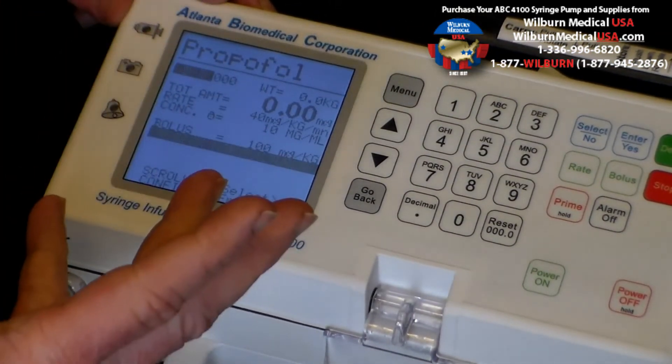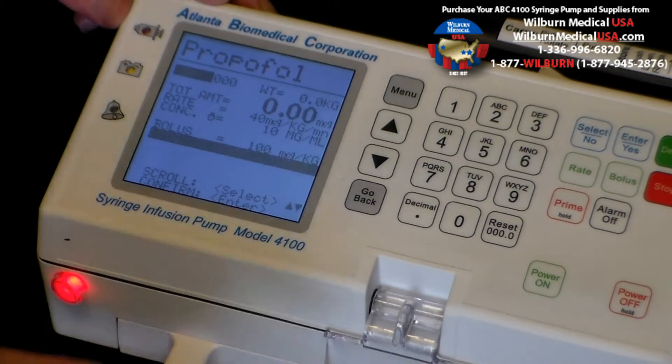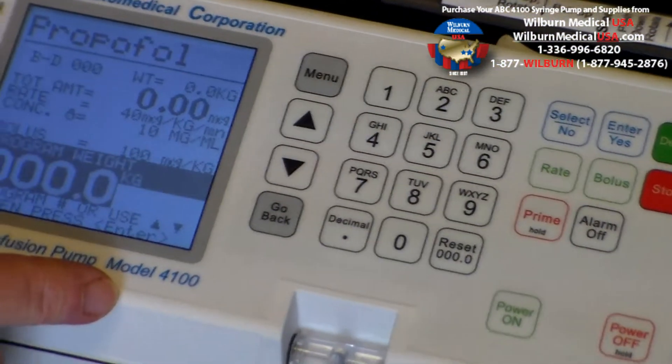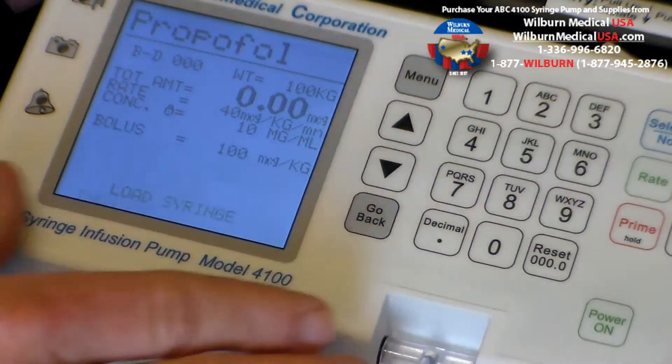It's now going to walk you through step by step. It's asking us to confirm the manufacturer of the syringe, which is a BD syringe. Anytime the value is correct, we simply press the enter button. We now come over here for the patient weight. Let's say for example we have a 100 kilogram patient just for our demonstration. We now press the enter button.